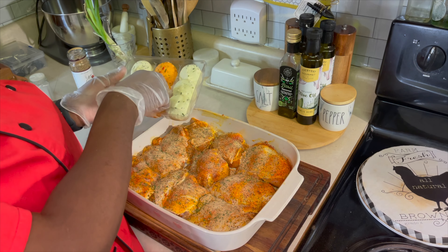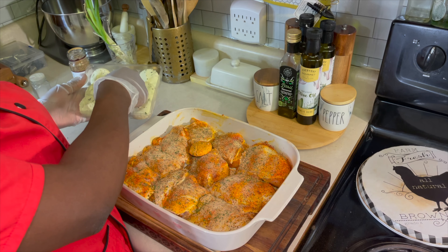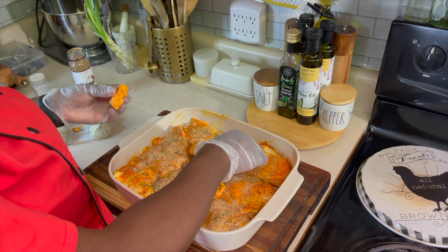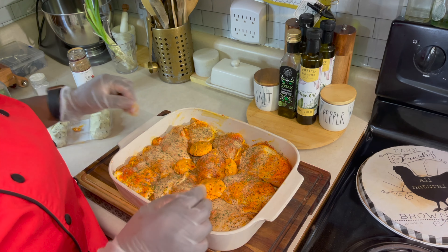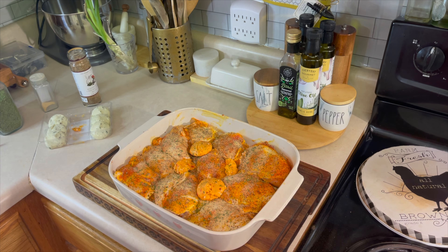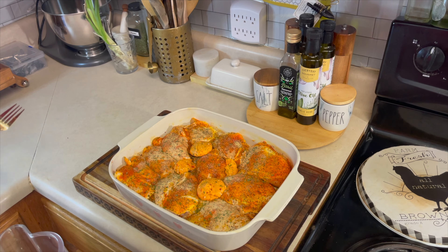Now I have some gourmet butter here. I'm going to go in with three roasted red bell pepper gourmet butter pieces — placing one here, breaking one in half and sticking it right here, and placing the last one there. We're going to get some water to put down in the bottom of this pan, then stick this in the oven at 425 degrees for about 40 minutes.